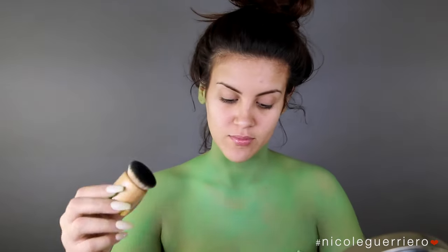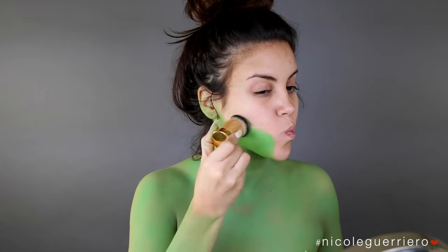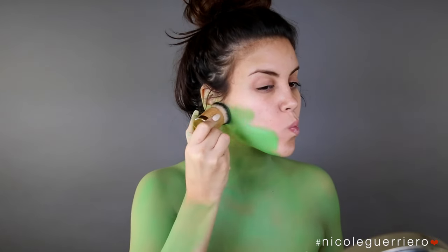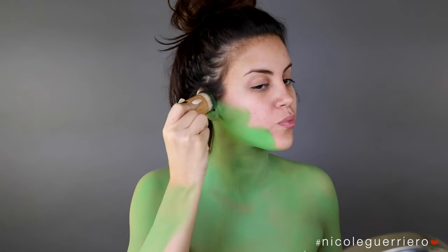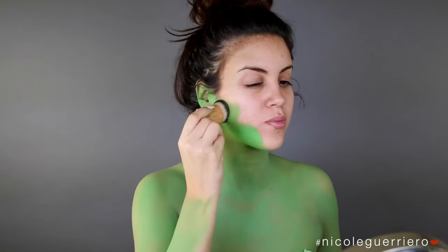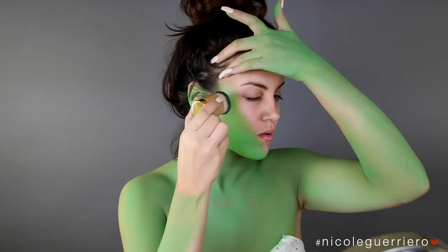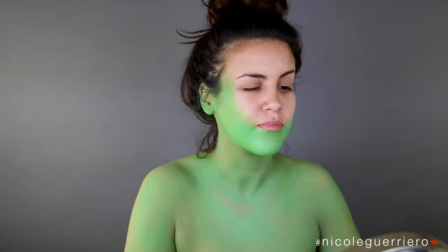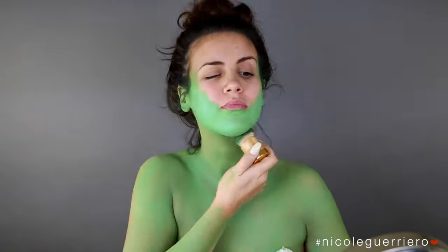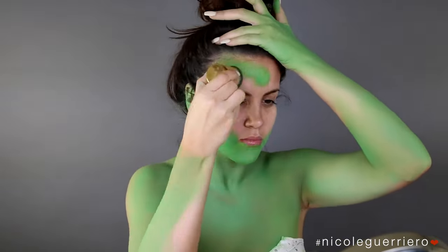I switched to this little tiny Tarte brush for the face because it was more dense and it was putting the color on a lot better than the larger brush was. If you don't have a makeup brush that you want to douse in green paint, you can use one of those little foam spongy brushes from the paint store — they're like three for a dollar, really inexpensive, but that would work really great for this as well.